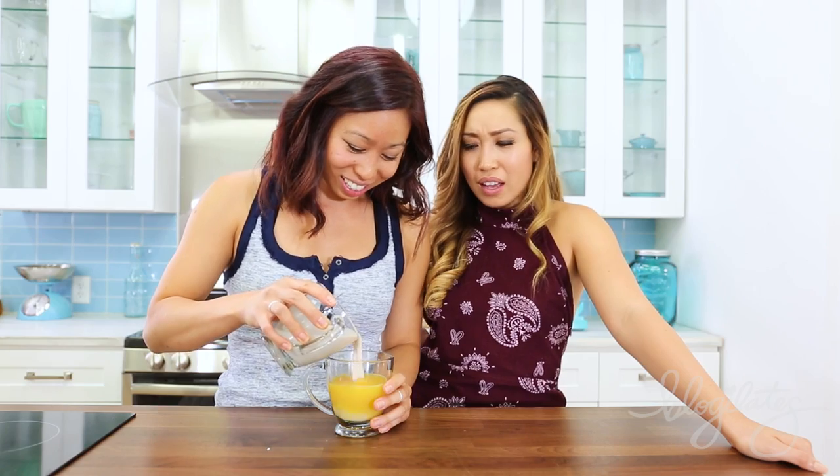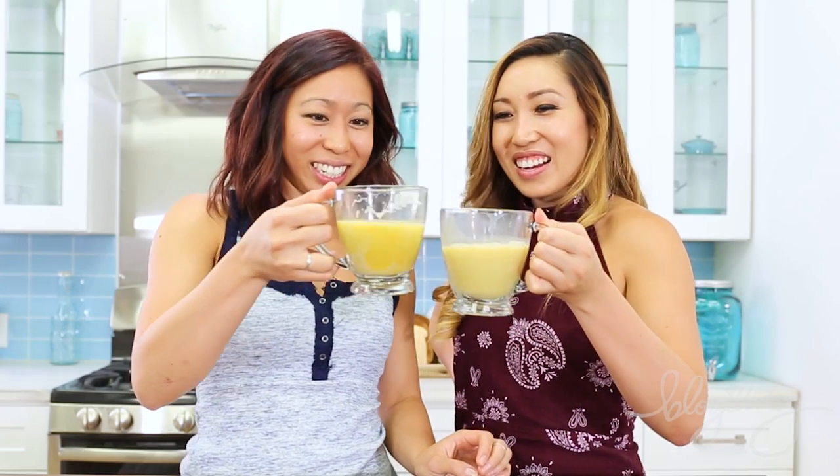Well guys, thank you so much for joining us for testing kitchen gadgets! That was so fun — we should do that every day. If you're interested in getting any of these products, all the links are in the description box below. You should also follow my little sister Jacqueline on IG at Jacqueline Ho, or check out her blog at JacquelineHo.com. Should we mix these together? We do this in smoothies all the time — it looks like eggnog. Cheers! And that's the end of the show. Bye!